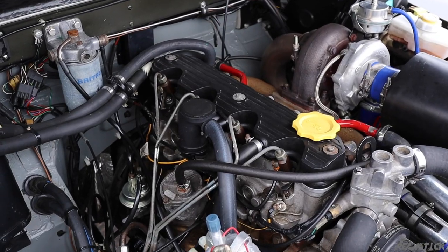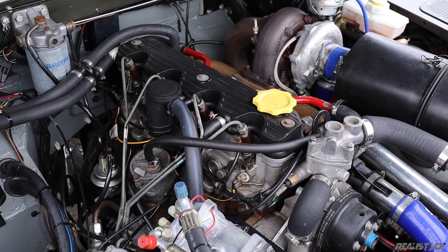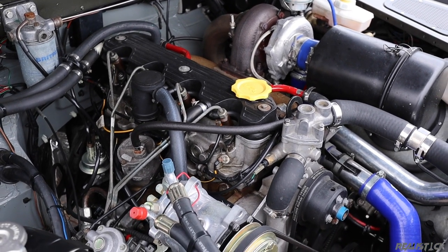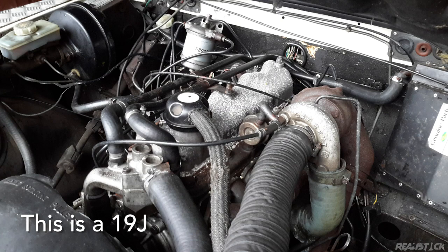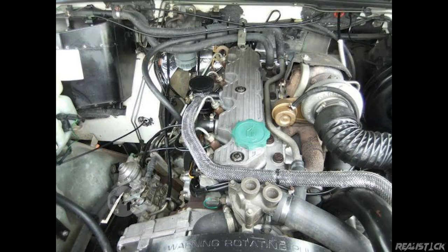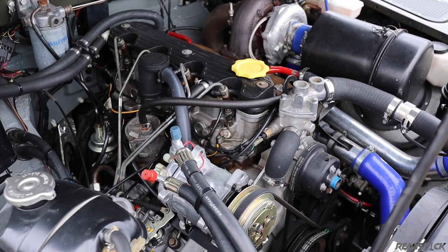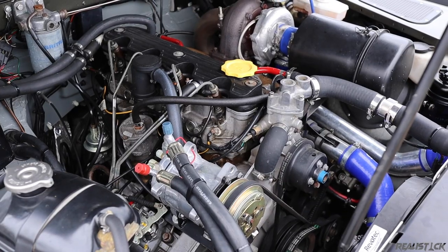Land Rover fanatics might recognize that the 200 TDI was first used in the Defender in 1990. However, the 19J 2.5 liter diesel turbo that came in the 88 model looks different from the engine in this truck. After some evaluation, I believe this was swapped with the 200 TDI — a common move, since the 200 TDI is a more sought-after engine than the 19J, which I'll get into more later.